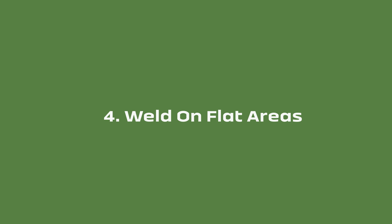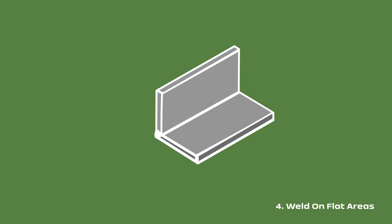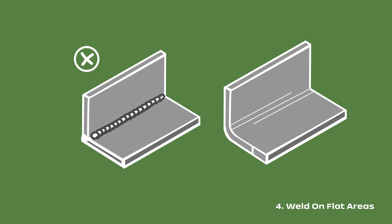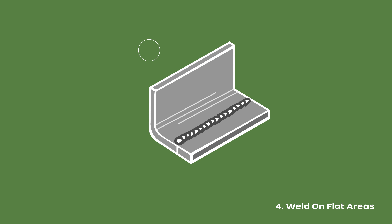Welds should be made on flat areas, not corners. When welding is completed on flat areas of the drainage, the manufacturer can ensure the weld is smooth. This small detail makes all the difference — eliminating any crevices or rough areas is your best defense against bacteria accumulating in unwanted areas.